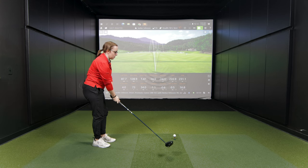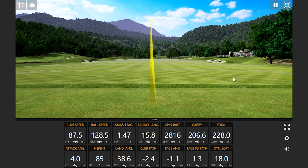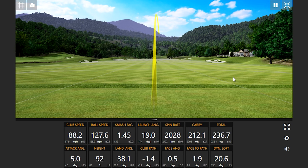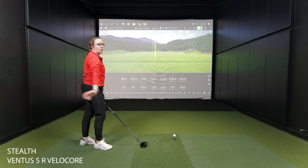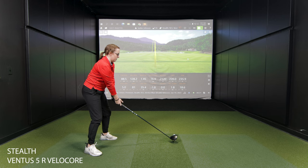Let's see five shots with the Stealth driver now with the same shaft. Already seeing a little higher launch and a little less spin. Out of the gate, this head feels lighter — more aerodynamic is how I would describe it.